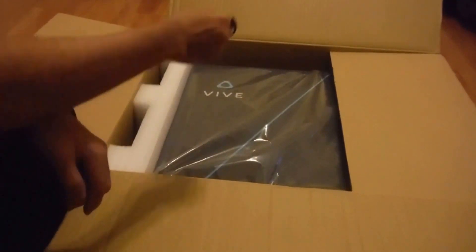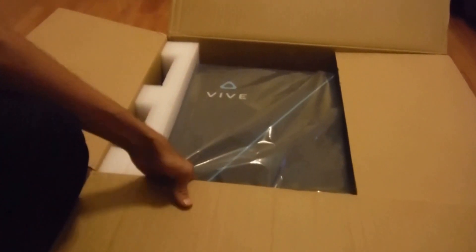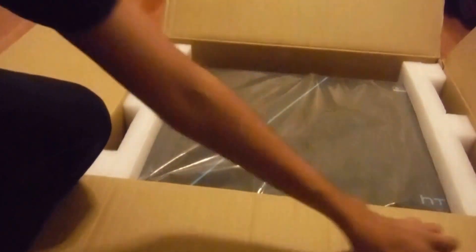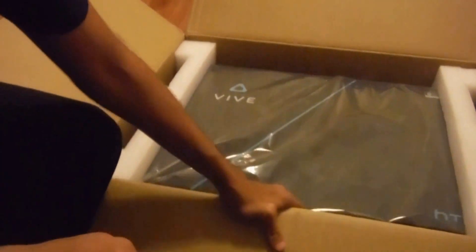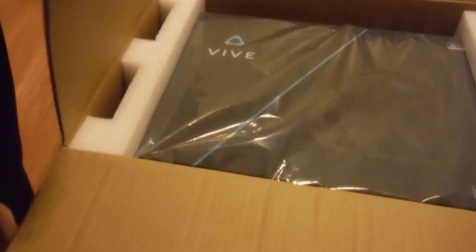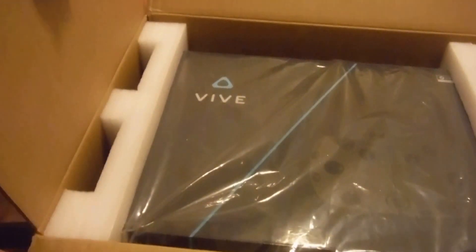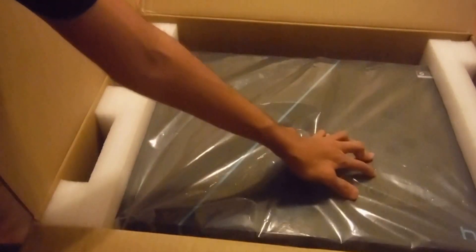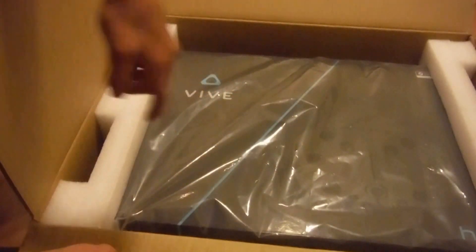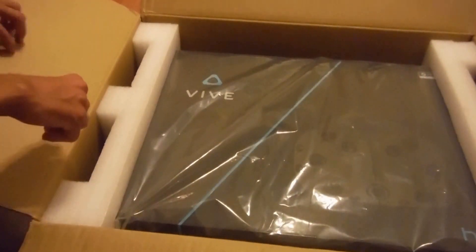Immediately you just see the big giant Vive logo right here. Wow, that is awesome. Let's take this baby out, get you guys a closer look at this. So you can see it has the Vive logo, and this is a picture of the Vive itself. It says HTC in the corner over here, and it also says Steam powered up in the corner over there.